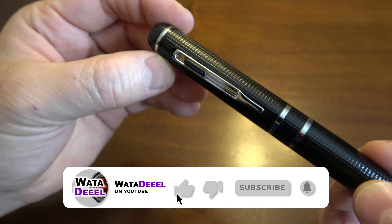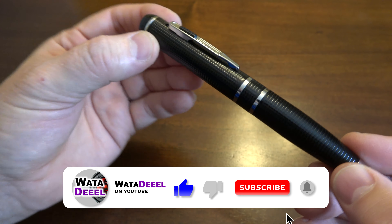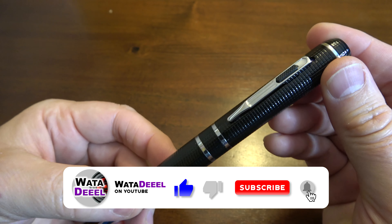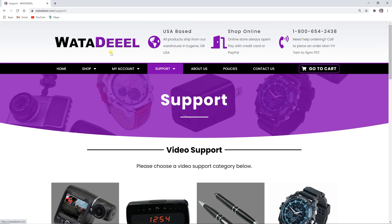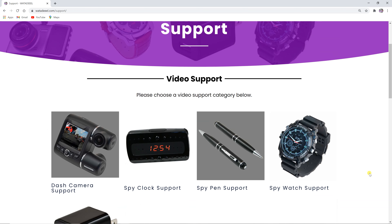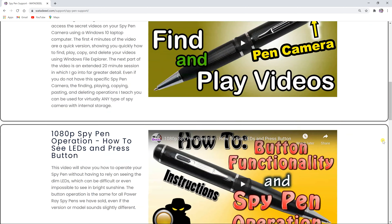If you found this video to be helpful, please hit the like button and go ahead and subscribe to What A Deal for more awesome demo videos. We not only show you how these products work in action, but we also show you tips on how to fix them and how to get the most out of them after you purchase them. For more support videos like this, go to whatadeal.com, click the support section, and you'll find lots of support videos showing how to use our items. Thank you for watching.